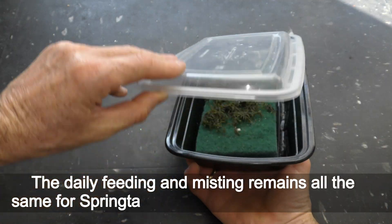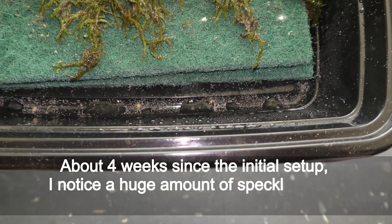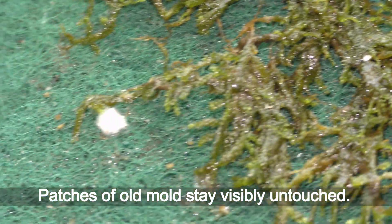The daily feeding and misting remains all the same for springtails with or without grindleworms. About 4 weeks since the initial setup I noticed a huge amount of speckle-sized baby springtails on the walls of the container. Patches of old mold stay visibly untouched.